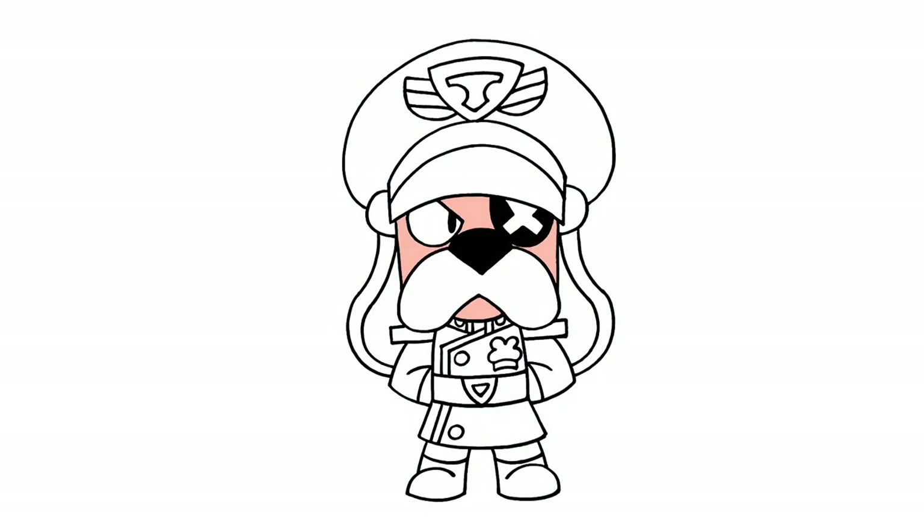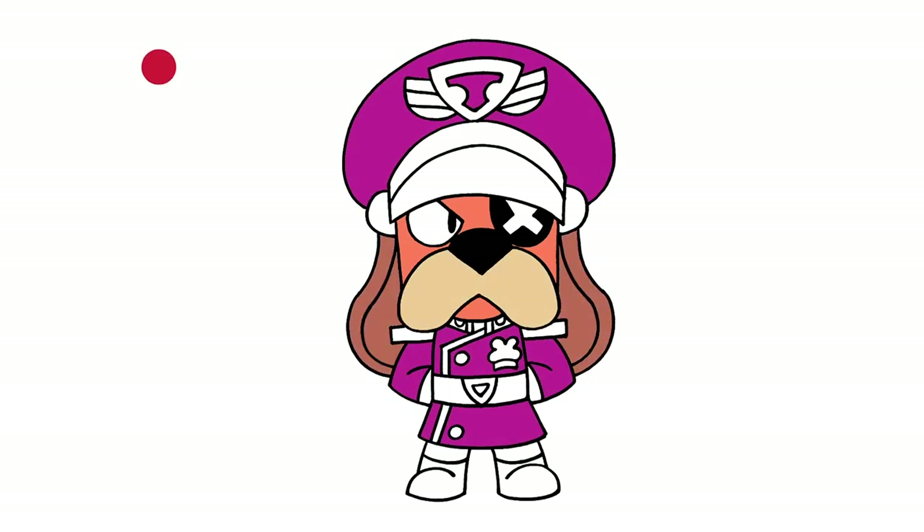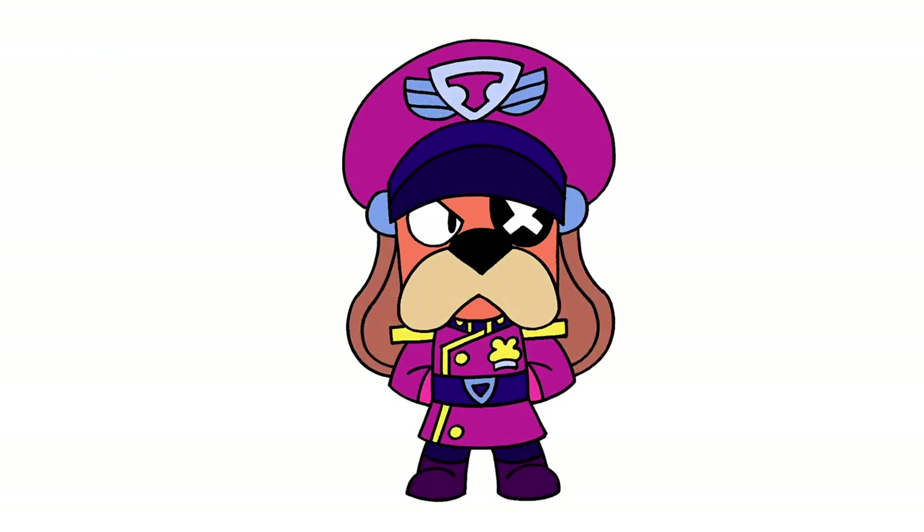And that's pretty much it — there's Colonel Ruffs from Brawl Stars! I hope you enjoyed today's lesson. Make sure you subscribe and send me your requests in the comments below. Thanks for watching and we'll see you again soon.